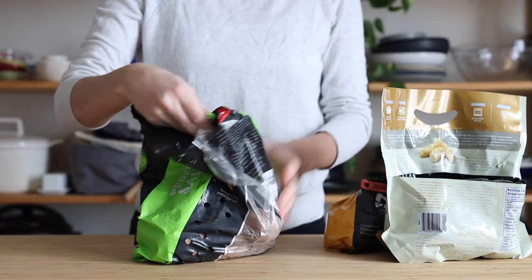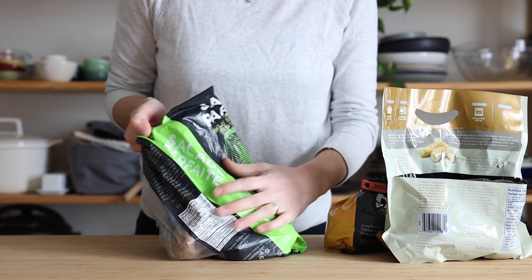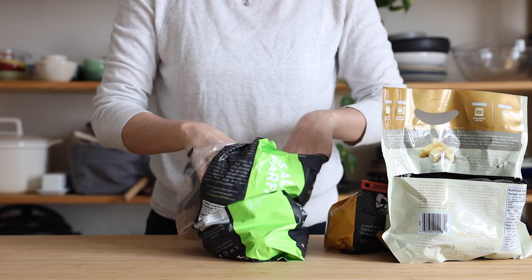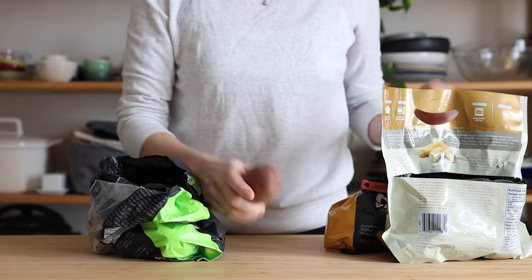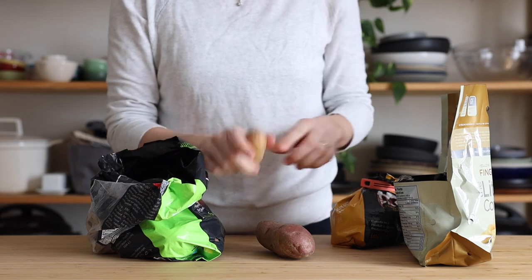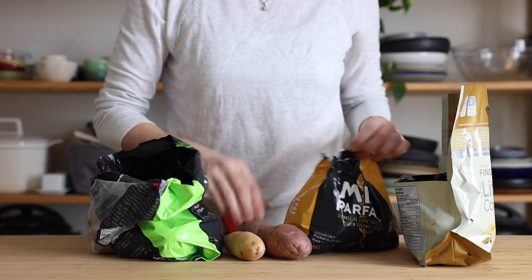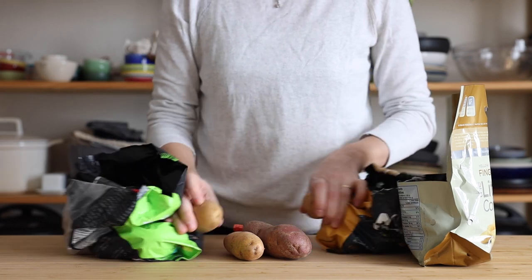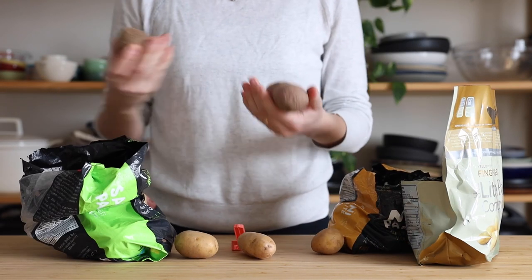If you just want to boil potatoes, I recommend any kind that is waxy and not starchy — low in starch so they're easy to just poke and don't fall apart. The starchy kind, like russet or yellow flesh, are great for mashed potatoes. But for just boiled potatoes, any waxy variety works, and red potatoes are your best bet. The bag should say something like 'great for salads.'